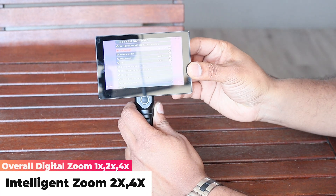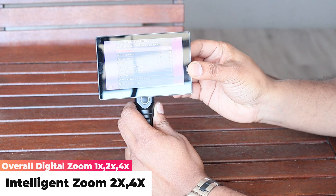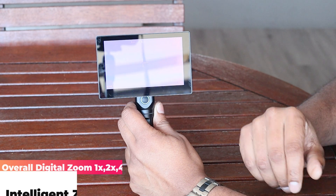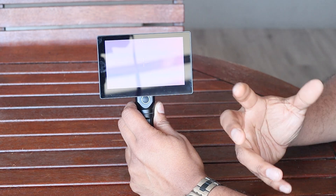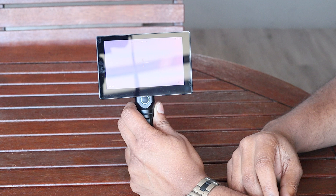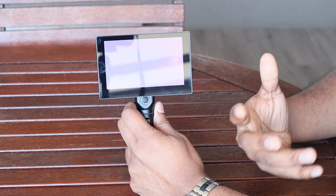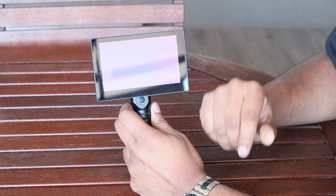The cool thing about this unit is it also has a zoom function — you can zoom in up to four times depending on what you have the item set to. All of this is powered by an 18650 battery.